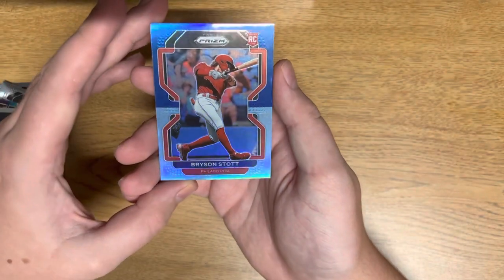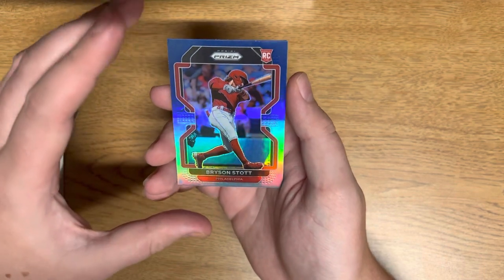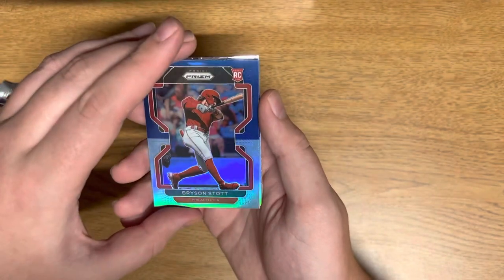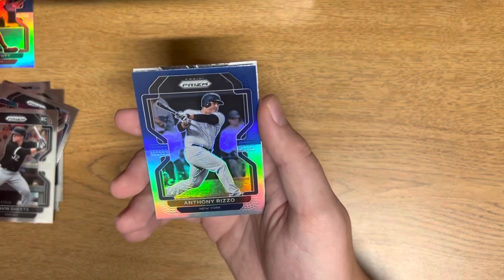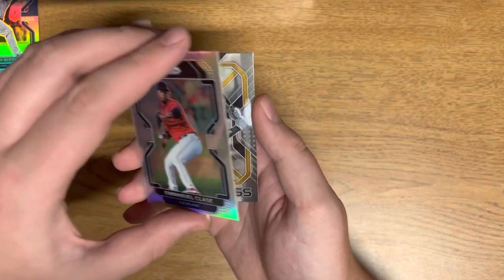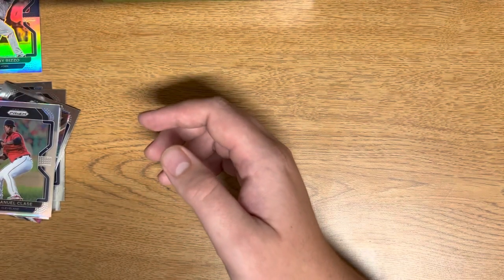And look at this — navy blue Carolina blue, which I'm pretty sure means we have a hot box. This is Bryson Scott, not numbered, but I'm pretty sure this means we have a hot box. Then Anthony Rizzo, Emanuel Class, and then — ooh — rookie class O'Neil Cruz! That's what we're looking for. We want to see more of him. First pack done, starting off pretty good.